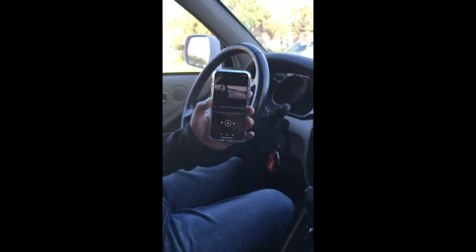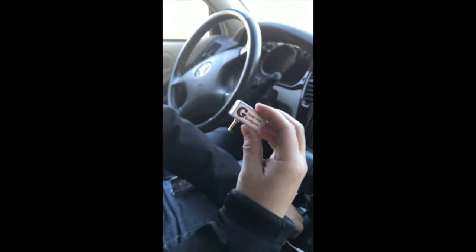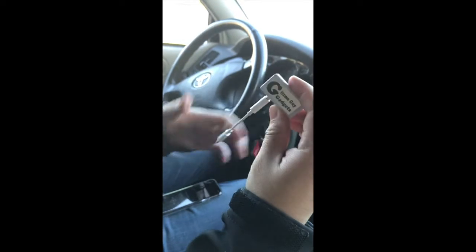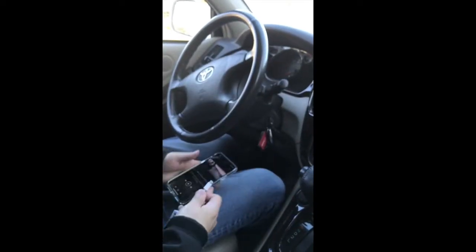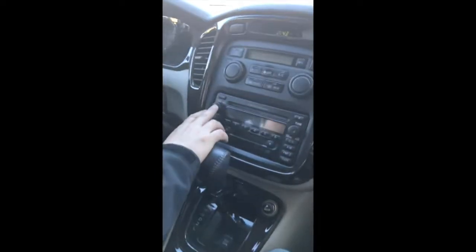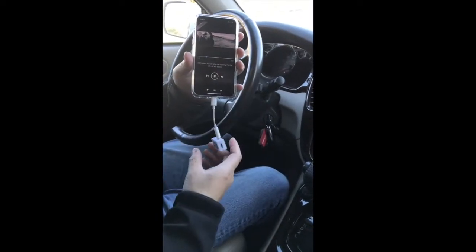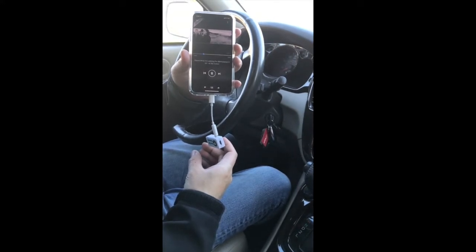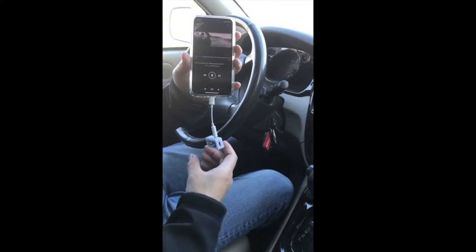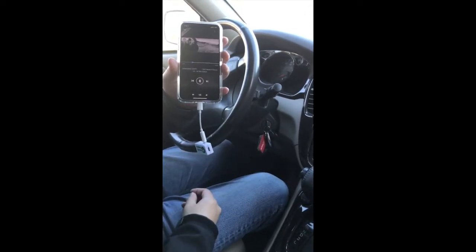I'm going to show you how you can connect your new iPhone X to your car radio without Bluetooth or an AUX input. Simply get my gadget and connect it to the dongle that comes with your iPhone. Make sure that it snaps, then connect the device onto your iPhone X. Set your car radio to 87.9 and you're ready to listen to music. You can hear that the music is coming through loud and clear without static or distortion.